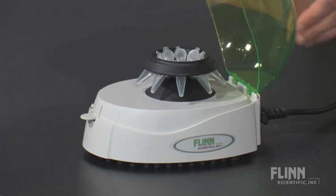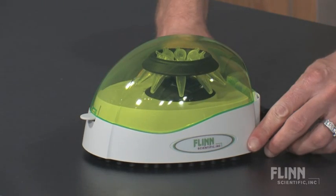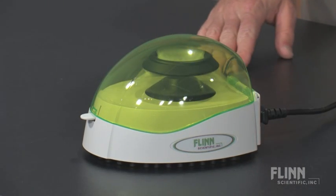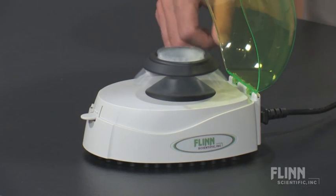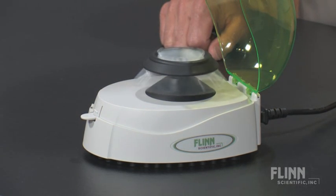Simply place the samples in the rotor, close the lid, and the rotor reaches 6,000 RPM in mere seconds. The unit operates quietly and instantly decelerates to a stop when the lid is opened.